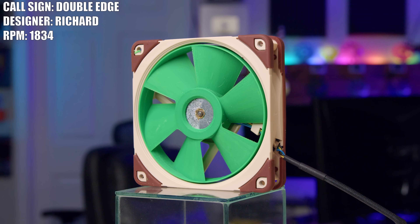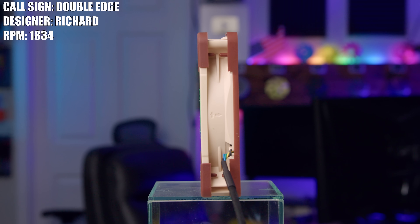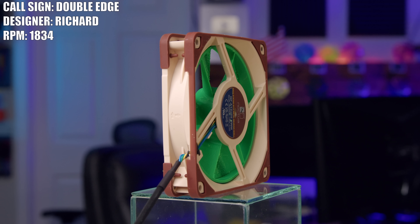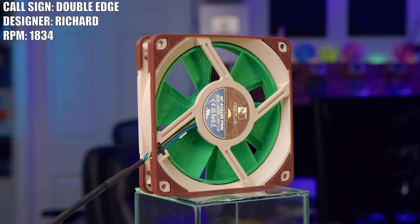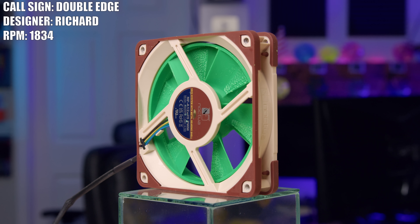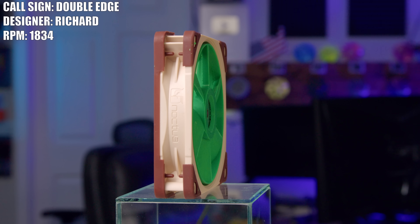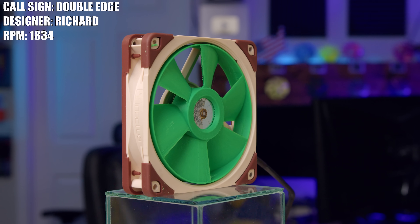First up today, we have Richard and his fan, Double-Edged. Richard said this was his first ever fan design and he's relatively new at 3D design in general. Even so, I think what he came up with isn't half bad. The Double-Edged is a six-blade design, which is a bit of a departure from the much more standard or more common seven-blade or odd-number fans that we've seen sent into the show.